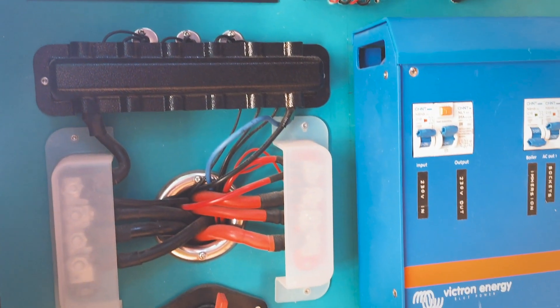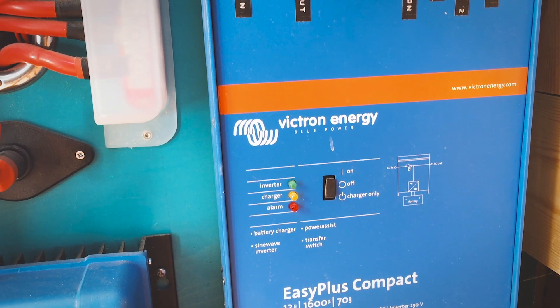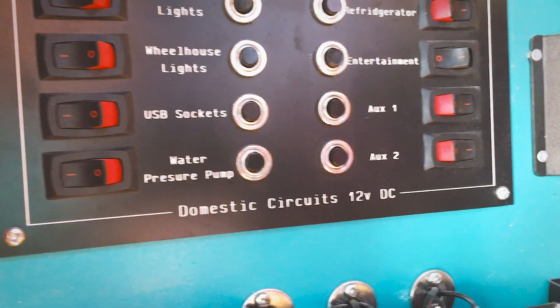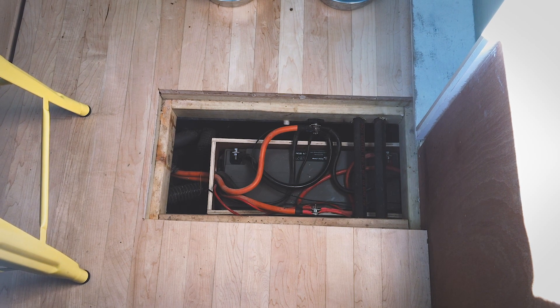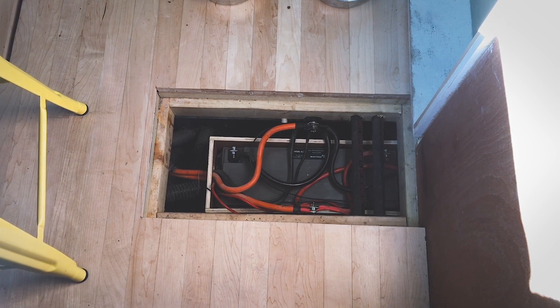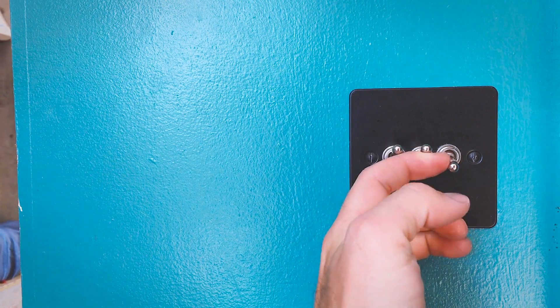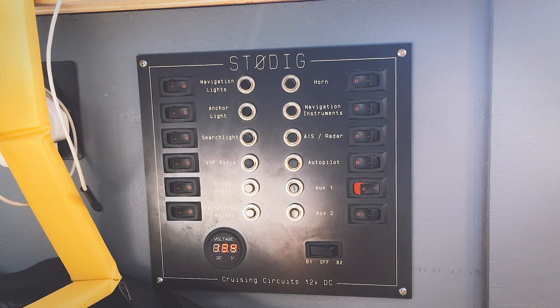Barden batteries and Victron partnered to provide us with our batteries and inverter setup, which has really lifted the quality of our electrical setup. Our batteries are split into two groups. The domestic battery bank is three 230 amp hour batteries that operates all the things we use for comfort aboard — all the domestic lights, the fridge, and our composting toilet. We then have a smaller battery bank just for our engine starter, which also runs our winches, navigation lights, and other navigation equipment.